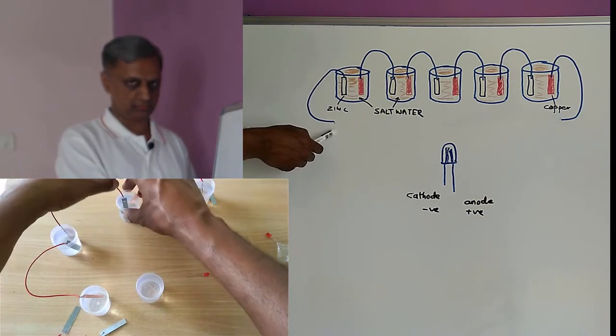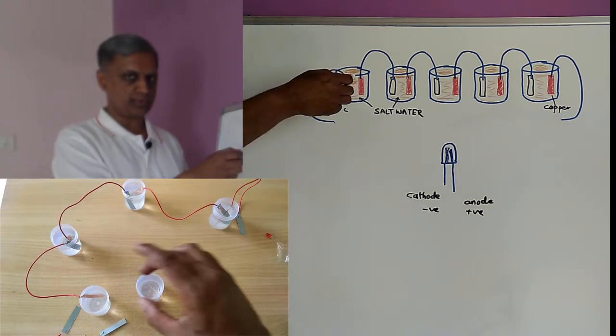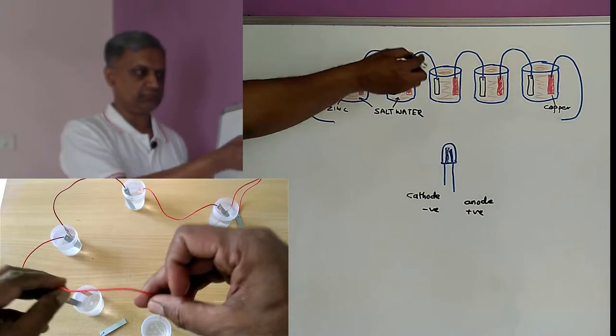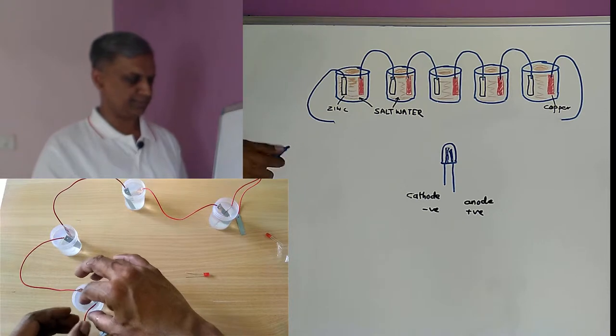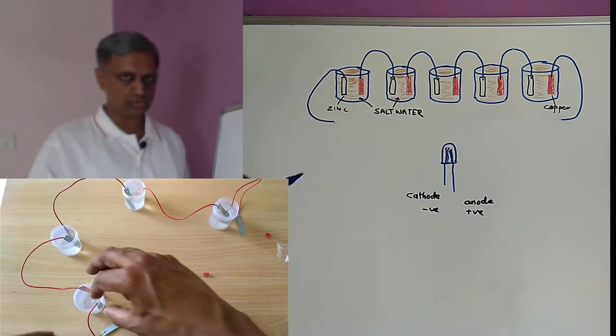This will be the end of the wire for our connection, and we have poured salt water in all these plastic bags. Then we will be placing these wires into these bags, all the plates, and then we will connect one end of the wire to a LED.